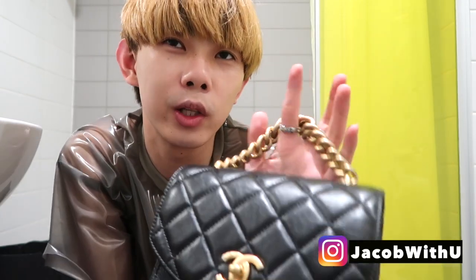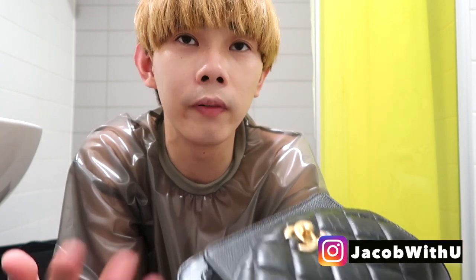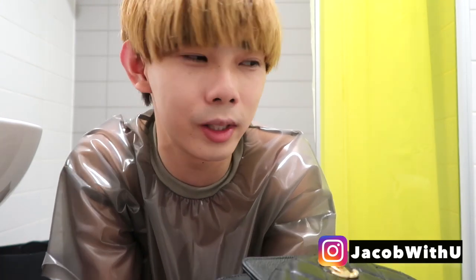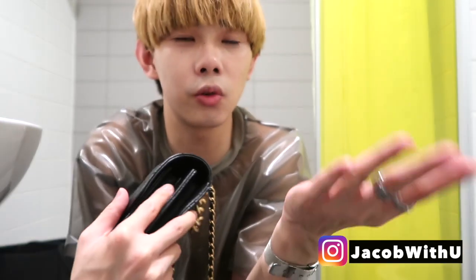I think the size is also perfect — even I can wear it. Let me know if you like this bag or not, or if you want to buy a bag for me. Let me know on my Instagram. Please subscribe to my channel. I have some more videos coming — I'm thinking about replica bags, which I think you'll find most interesting.